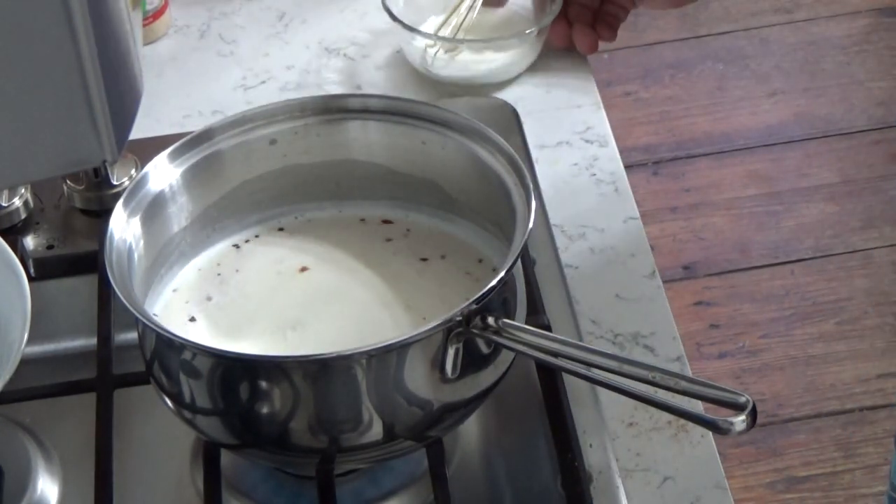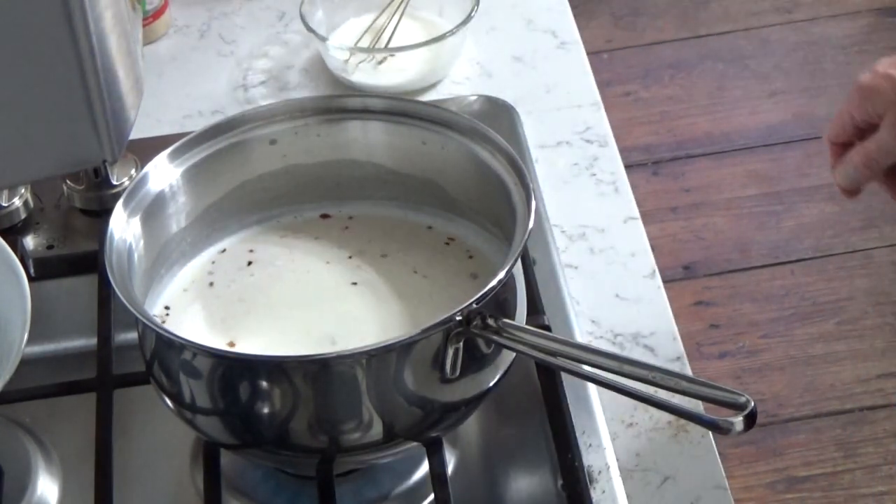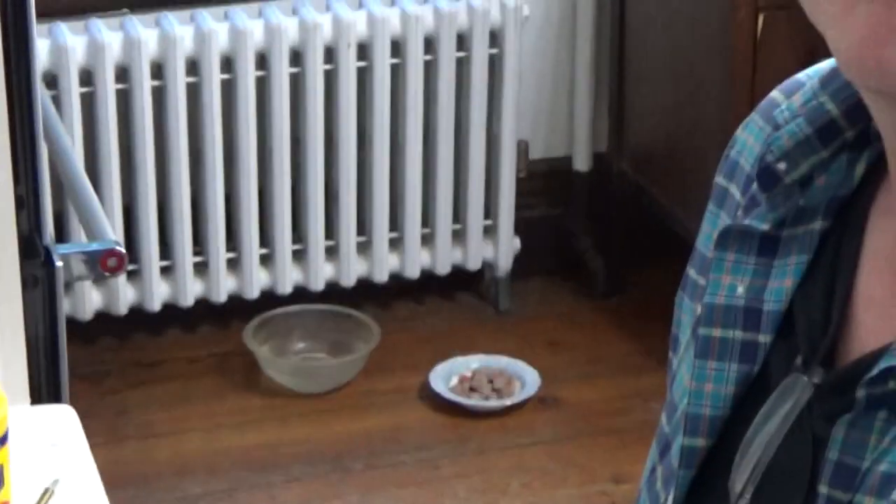While we're waiting for the milk to come to a bare simmer, I should mention that at the end of this video I'm going to show you the pole beans growing in my garden. I selected the skinniest ones — and believe me, I have a lot of beans growing on a massive cattle panel.